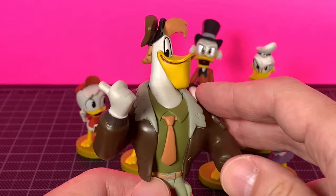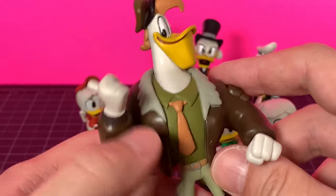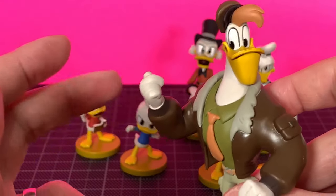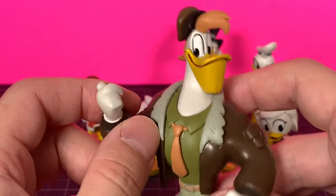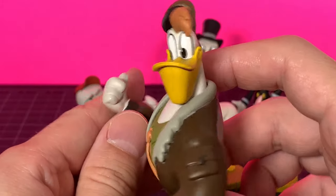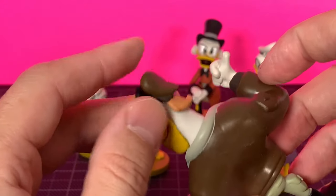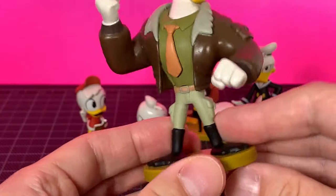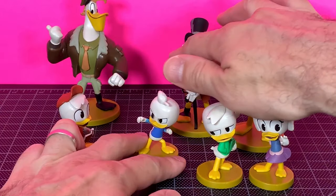Launchpad, who's awesome — love Launchpad McQuack. I like this version, I think it's pretty cool. I like his shirt and his tie — very sharp. His jacket is looking pretty good. He's hitching a ride or saying 'let's get into the plane.' The mouth looks pretty decent, the eyes are okay, I like the tousled hair. His hat looks cool, pants aren't bad at all. There's Launchpad McQuack.